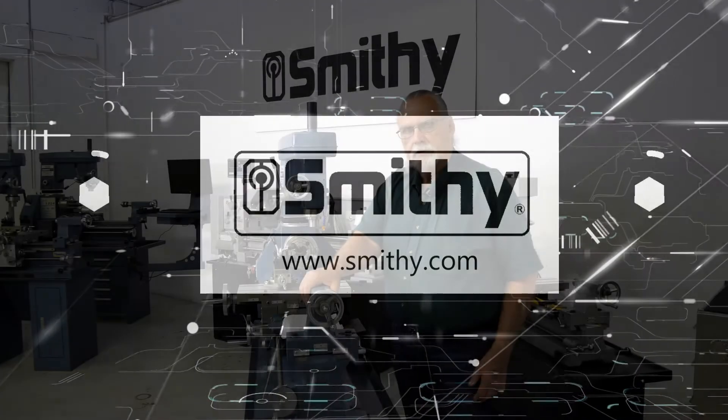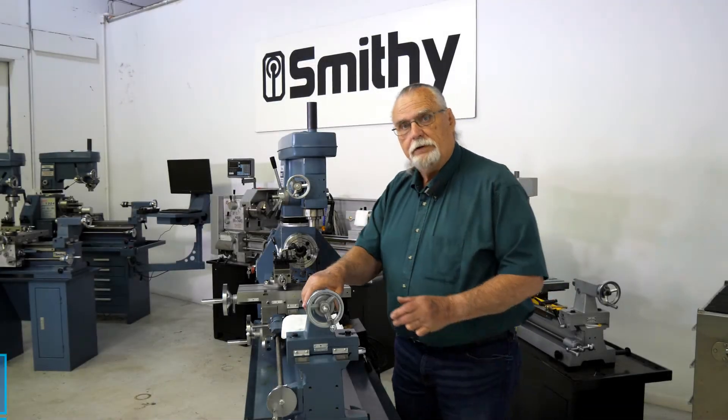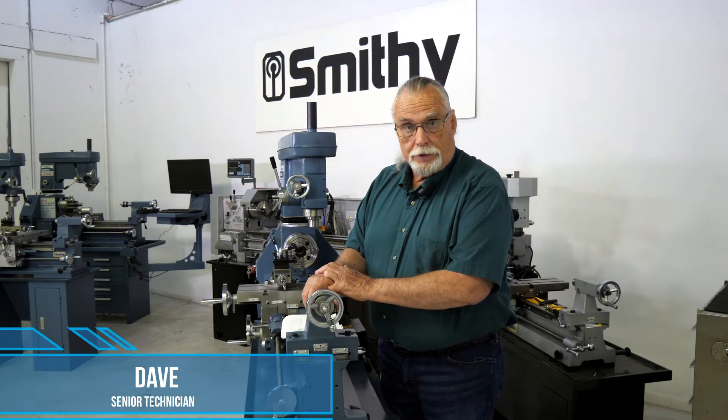Smithy Industries. Hi there, Dave here again. Welcome back to the Smithy Workshop.